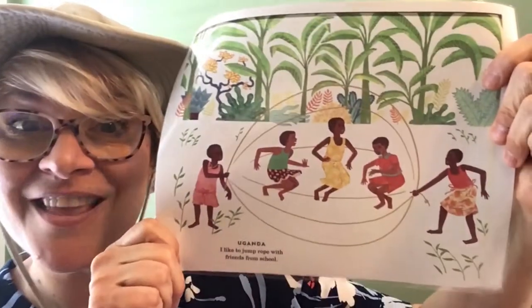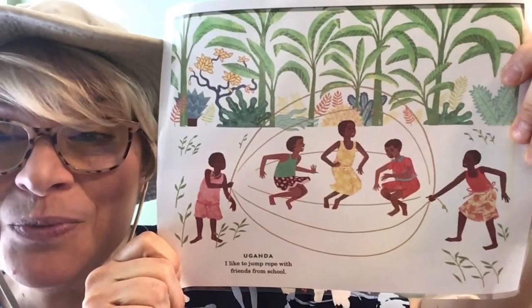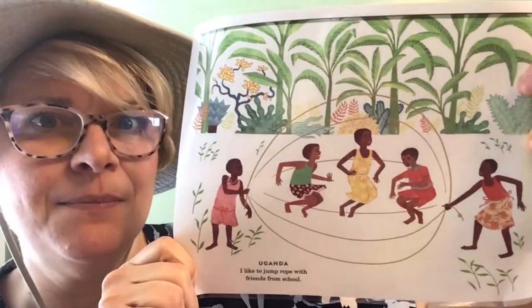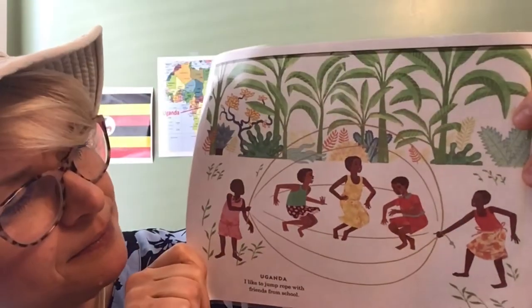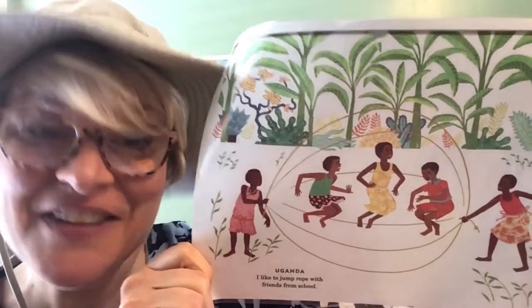What does Abuli like to do for fun? She likes to jump rope with her friends during school! Jump rope is a fun pastime — it's very good cardio, makes your bones strong, and makes your muscles strong. Jump roping is one of her favorite things to do — maybe it's one of your favorite things too.